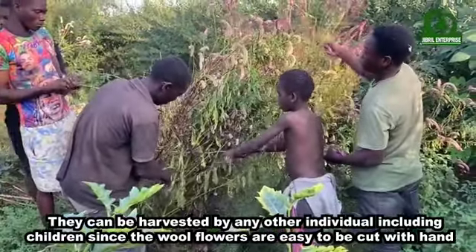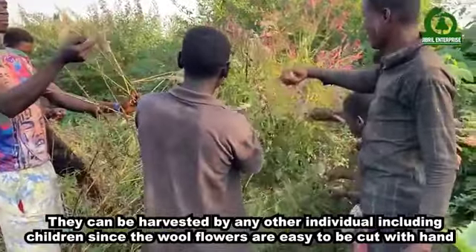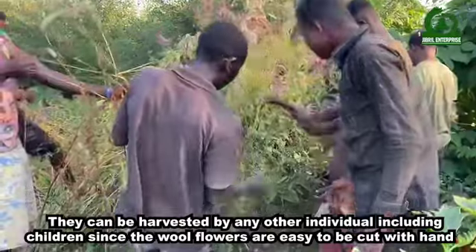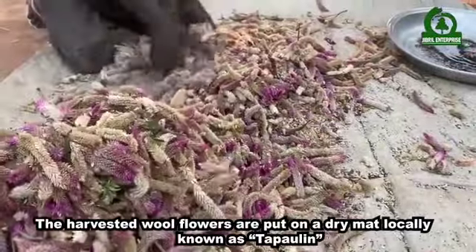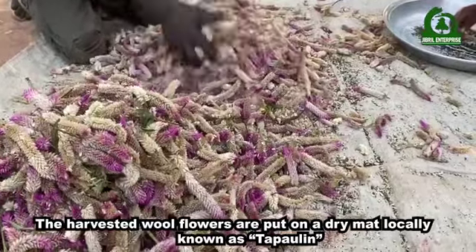They can be harvested by any individual including children, since the wool flowers are easy to cut with hands. The harvested wool flowers are put on a dry mat locally known as tapoli.